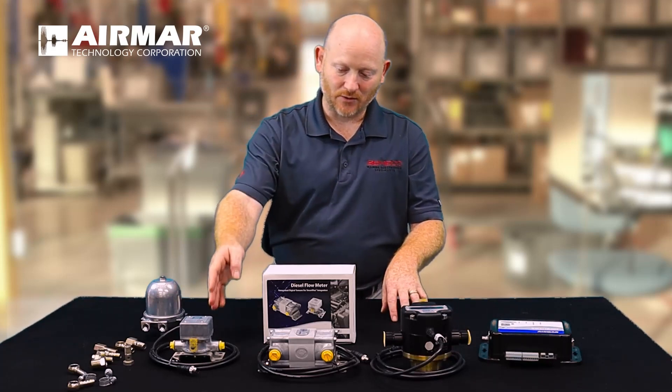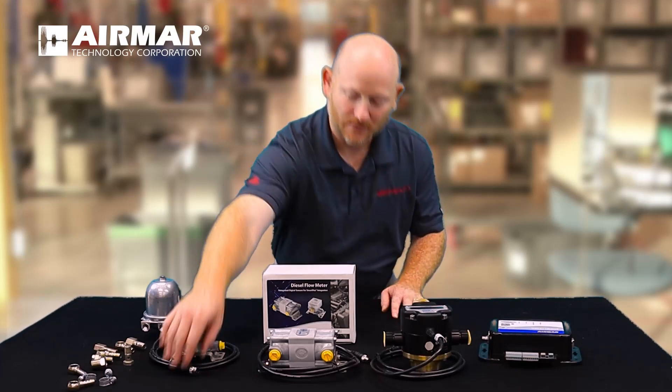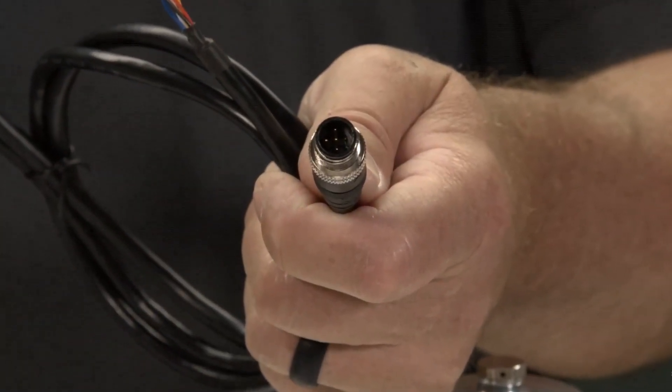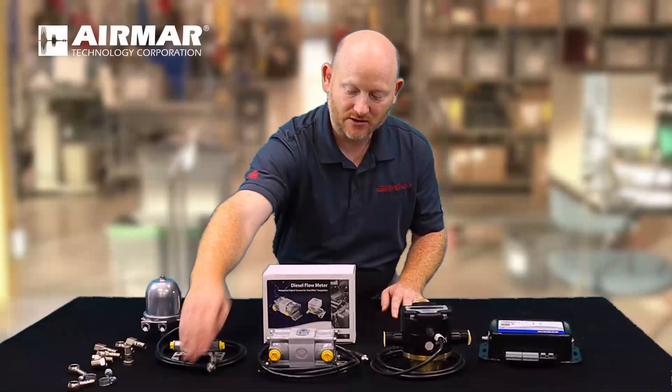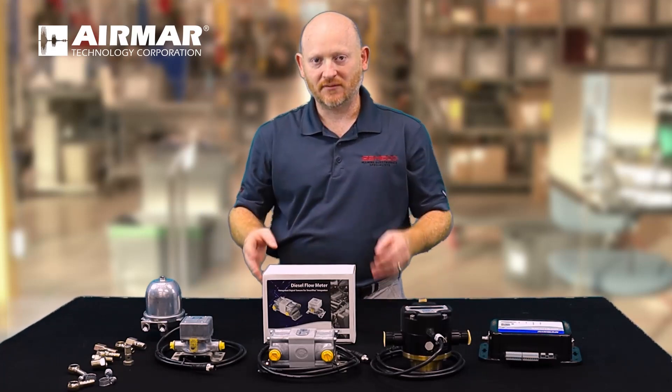If you notice in front, we have a few models on display, and one thing that really stands out would be the connector. On all of our fuel flow sensors, we have the M12 plug. This connector is the same as a NEMA 2000 connection, which we find to be very well received by our dealers.